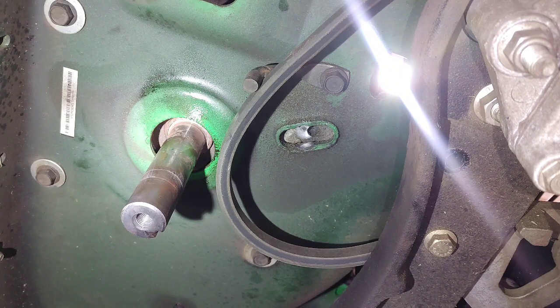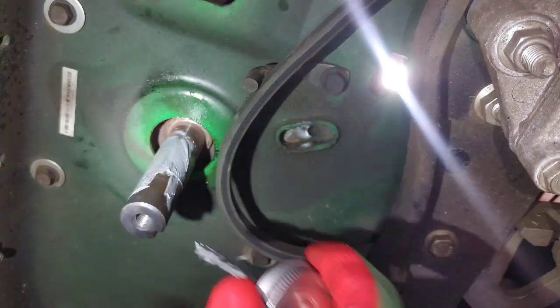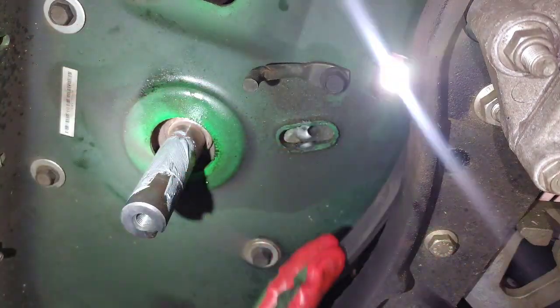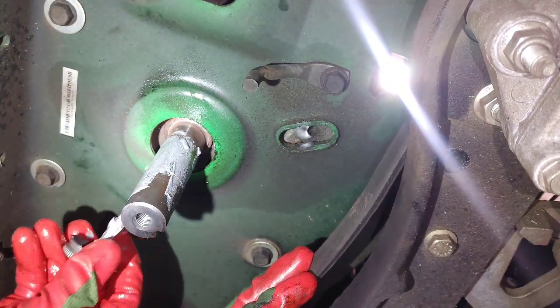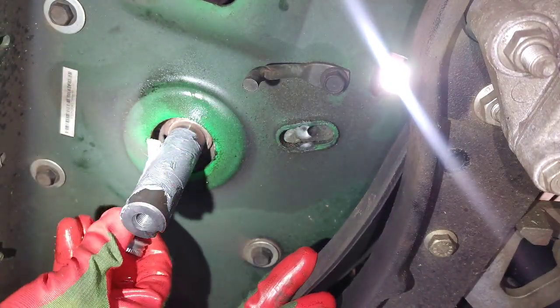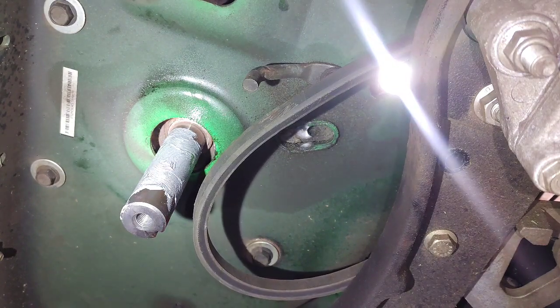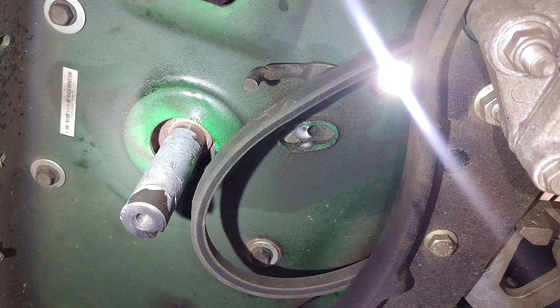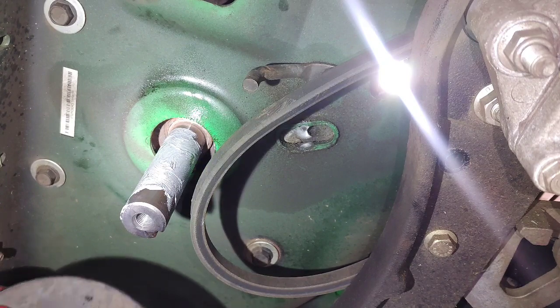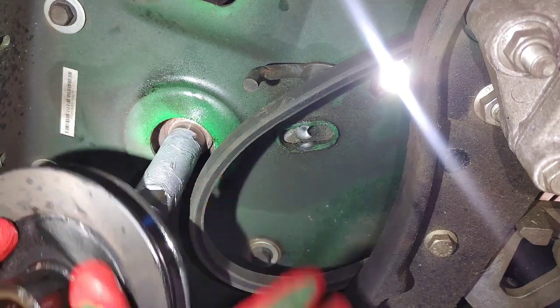What I'm going to recommend doing is applying some anti-seize to this crankshaft — I'm going to brush on some anti-seize. That's going to help keep this thing from seizing up in the future. The future mechanic, which will probably most likely be me, will thank myself for doing that.